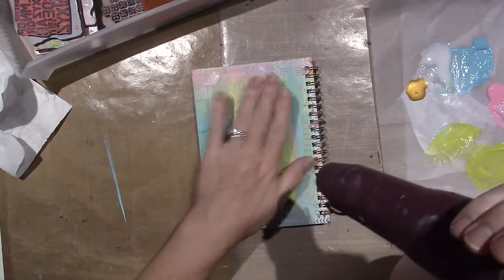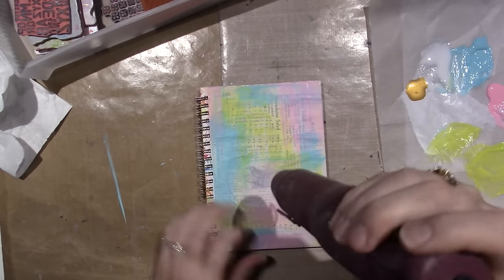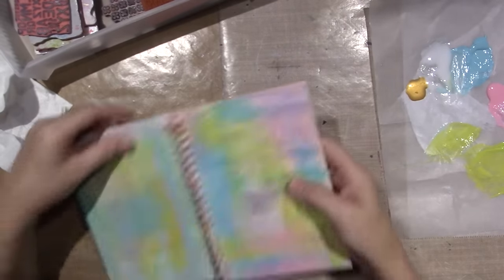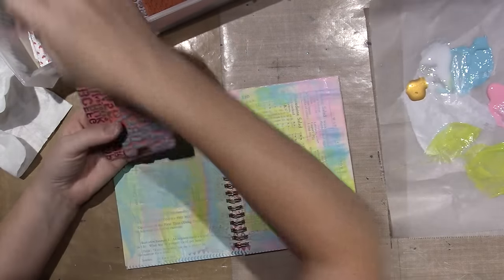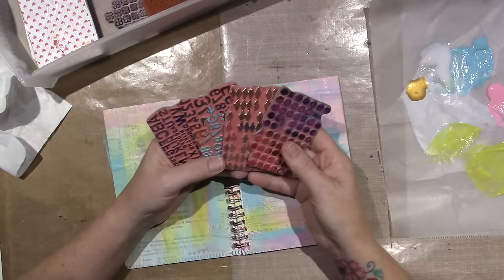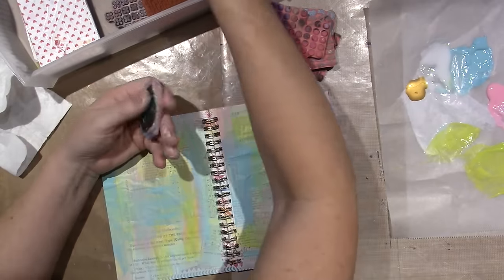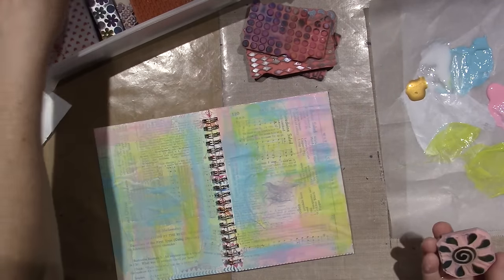Look at all the air bubbles under there — I think it'll all dry flat. I'm not concerned; this is for me, I'm not going to sell it. Let's do some stamping. These are some of my favorite stamps — I believe they're Dina Wakley's. I also have ones I've carved myself, like these leaves. This little sun I carved myself — I like that, I want to use that.